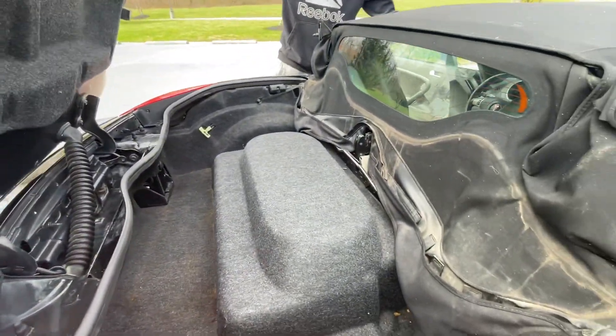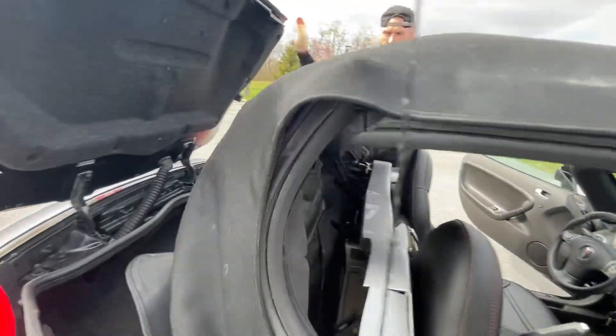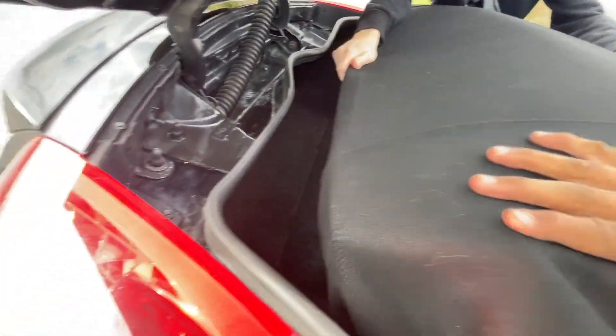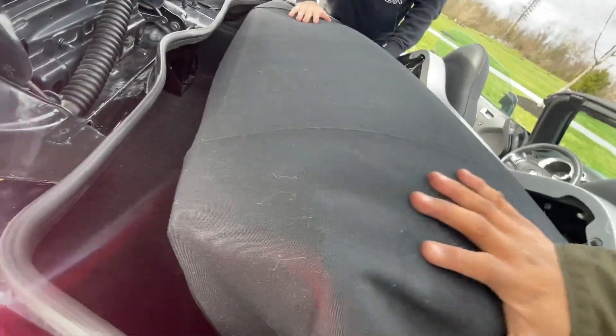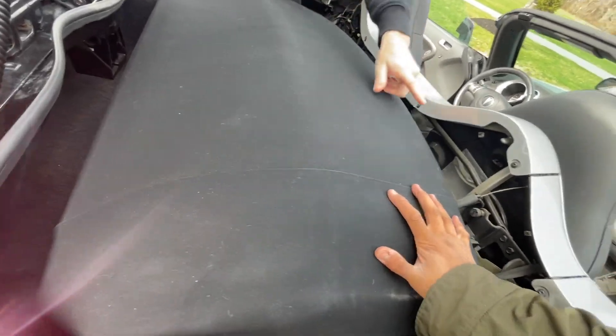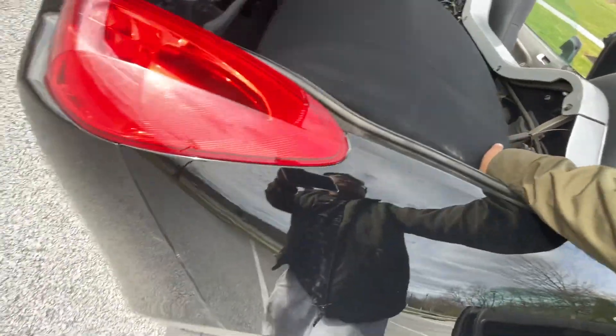This flap goes up while the actual top goes inside here — you gotta push the down side. You just need to give it a little bit of assistance right here.